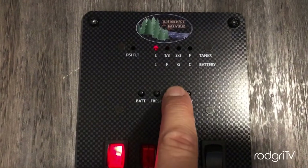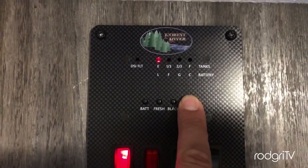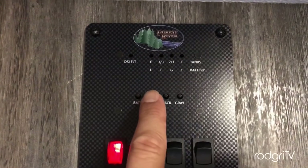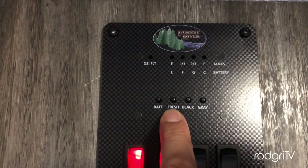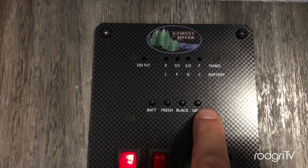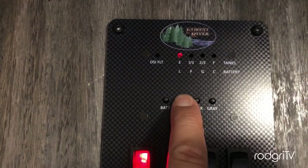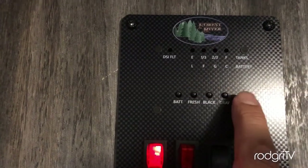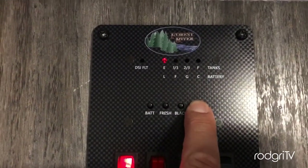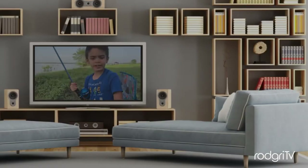So here, back at the panel — as you can see, the gray tank and the fresh water tank are both empty. This means that the sensors were cleaned well. I hope that this was very, very helpful for you — it sure was for me. Until next time, take care, and don't forget to subscribe.